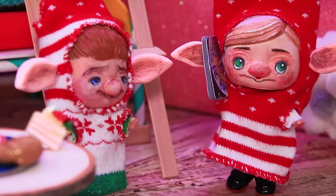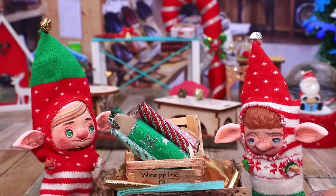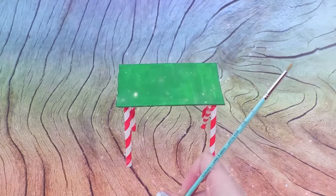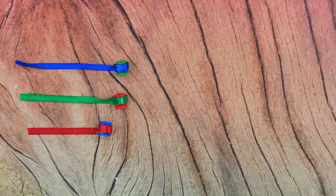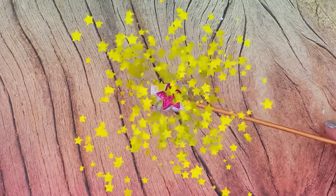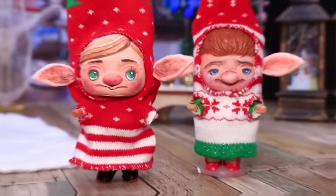"Hello Santa, happy to hear you — of course we'll help! There will be a lot of work in the workshop. Only elves can pack all the gifts — we'll save Christmas!" Draw outlines of a table on a cardboard sheet, install stands for materials. Tiny spools wrapped with colorful ribbons, here are rolls of packing paper — all materials should be at hand's reach. The elves started working!